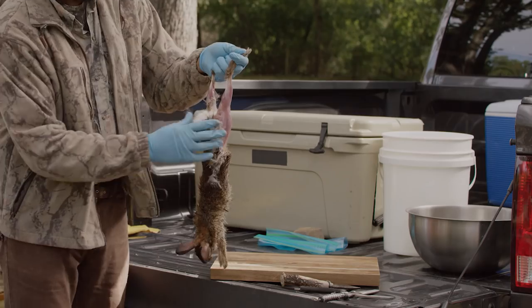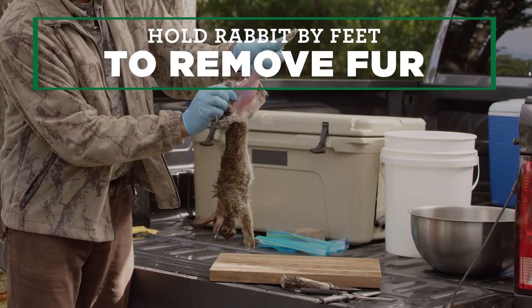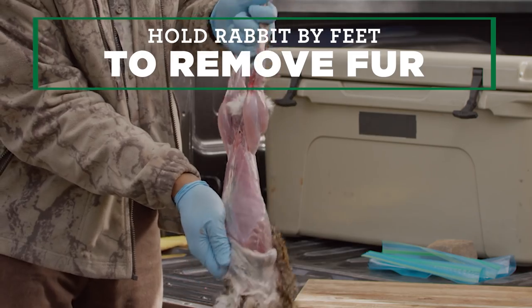Start by holding the rabbit by the feet on the hind legs and making a small cut to remove the fur. Work your hands down the body and take the time you need to make sure everything is removed.